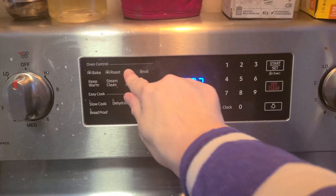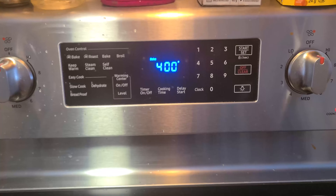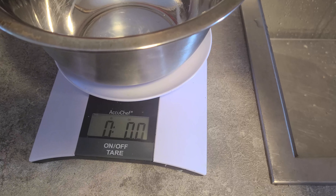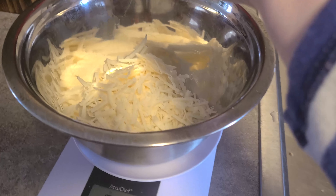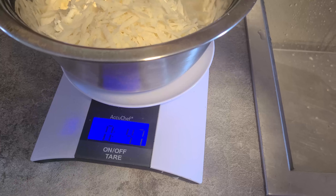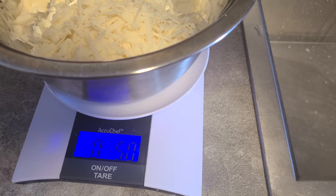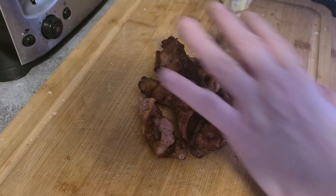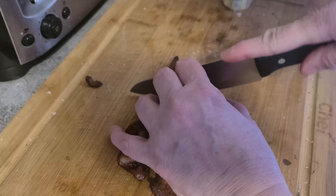She says to preheat the oven to 400°F. I need five ounces of cheese. Now she says to cut the bacon up into bite-sized pieces.